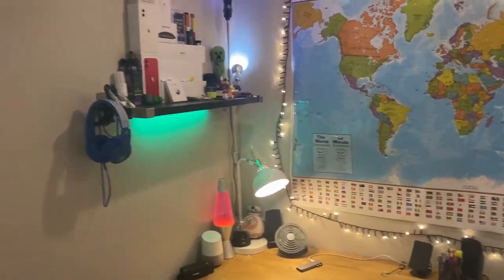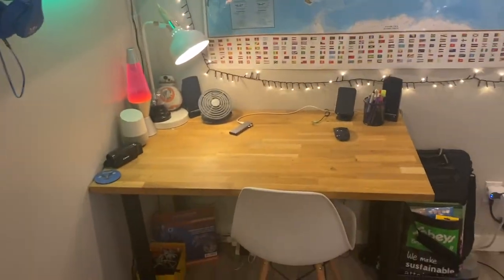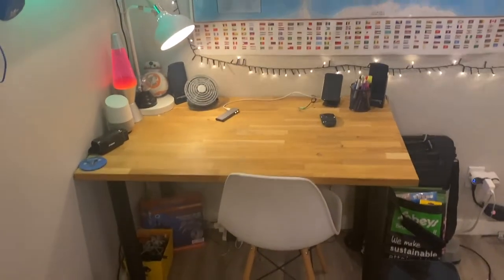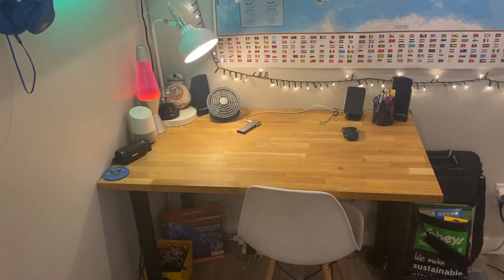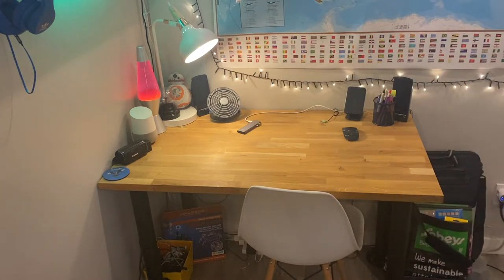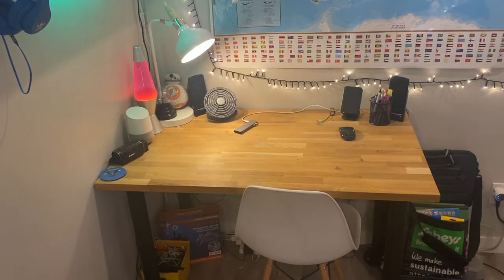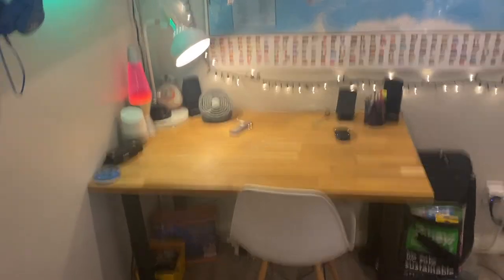We're going to turn this around — I can just probably turn the camera around again, hopefully without the power bank falling over again. This is what you have to deal with when you have a low battery. So the lamp is swapped out. Maybe I'll find a home for this USB sign thing, but I'm not really too sure.